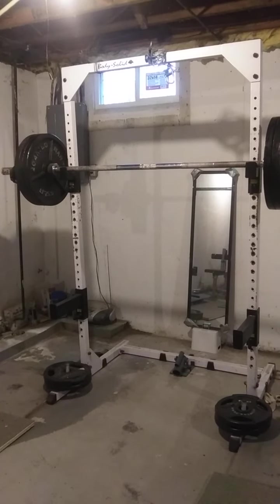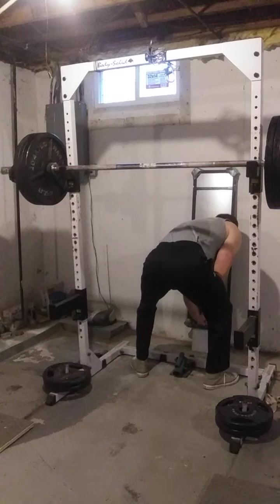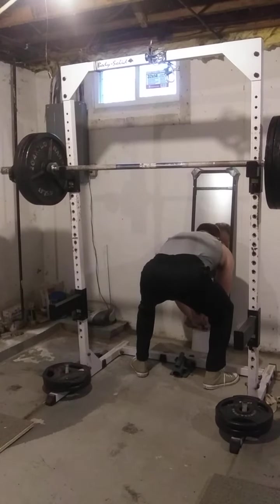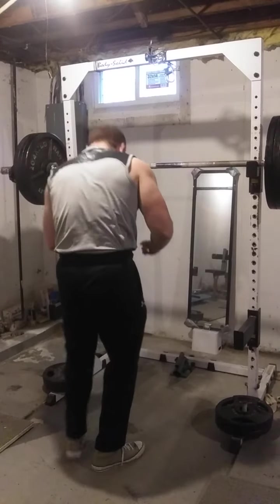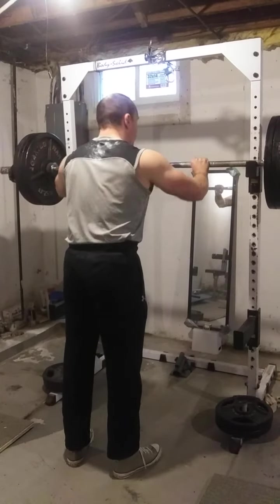Okay, let's get it. No messing around. No panic, no fear. Never fear a weight. Okay, let's get it.